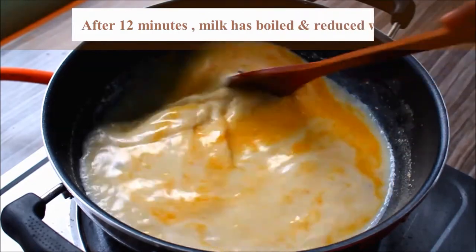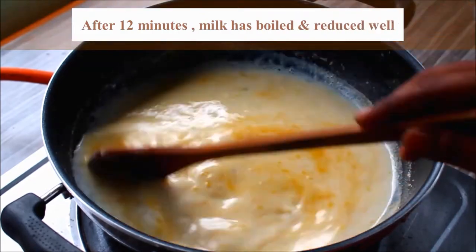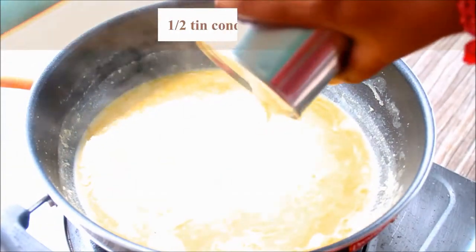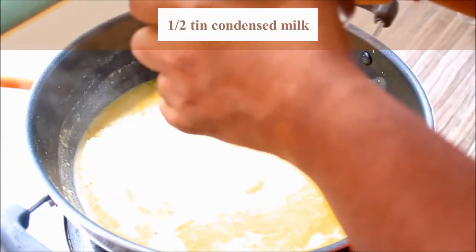If you use the pan, the mixture will be reduced and it will be thick. We will add a little bit of condensed milk at this stage.